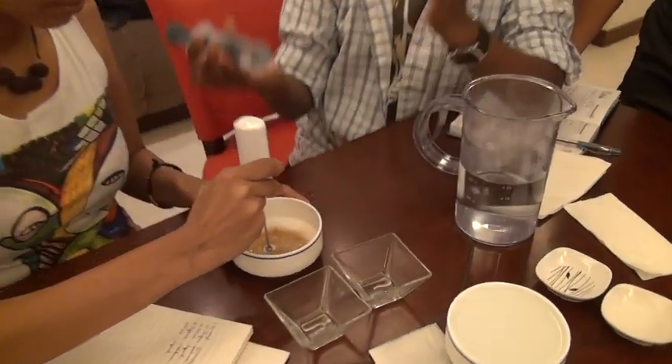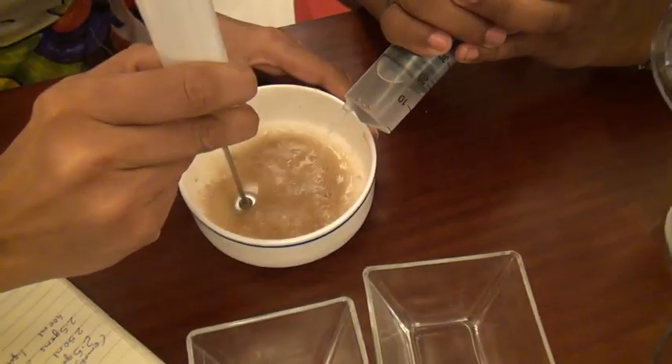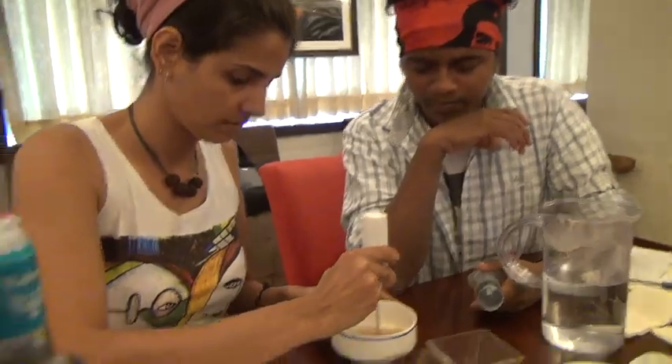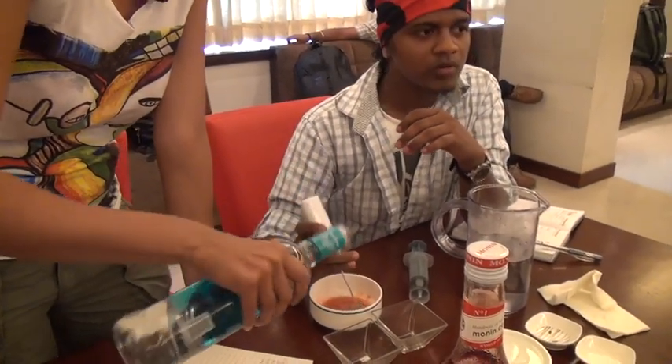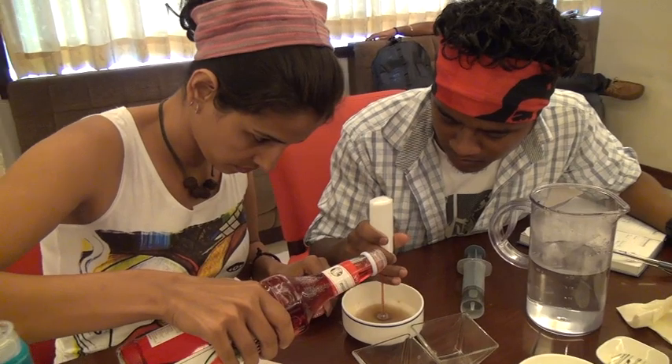We'll be putting this water and try to mix it simultaneously. One can put the water, one can do it here. Don't fill it all the way — leave a little space. One bowl is where your actual ingredient is getting ready for the caviar.